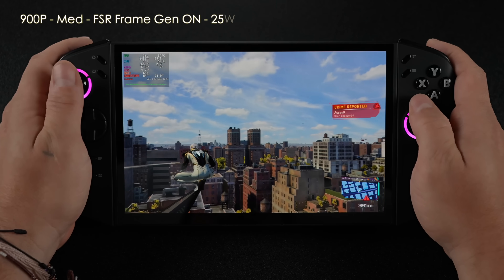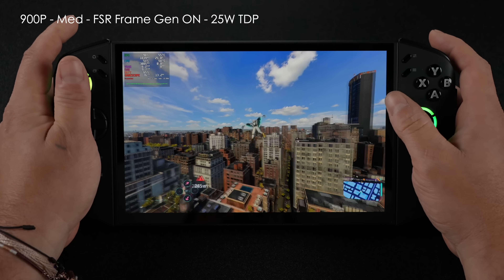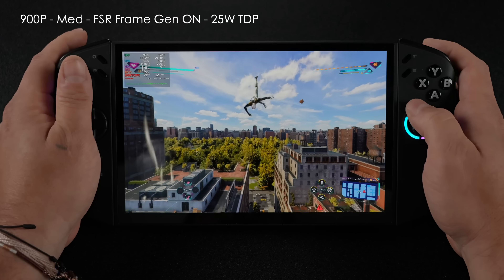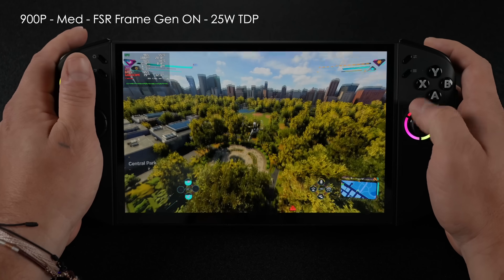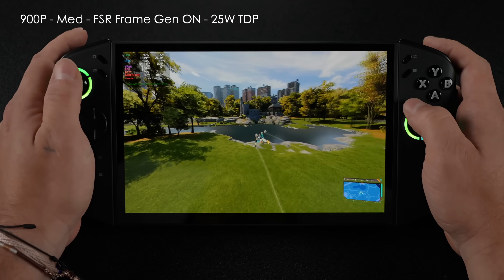Spider-Man 2 on an iGPU has been a real pain — these handhelds really struggle with it. Even with the Z2 Extreme giving us a more powerful iGPU, we still need frame gen if we don't want to run below 800p. So right now we're at 900p (1440x900), medium settings, FSR with frame gen on, at a 25-watt TDP.